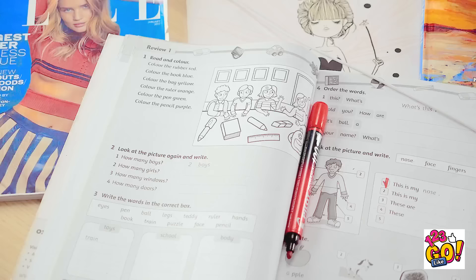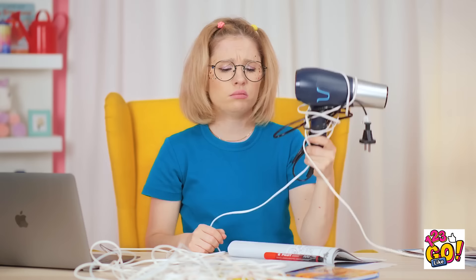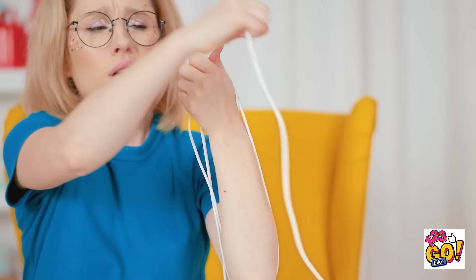She searches frantically for her phone, following the cord across the desk. 'It's gotta be here somewhere. Just follow the cord? How long is this stupid thing? My arm's getting tired. This isn't my phone. What a waste. I can barely feel my arm anymore.' She finally finds it — but she just missed the call and has to call back.